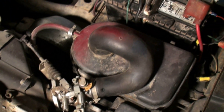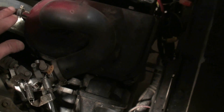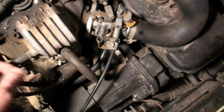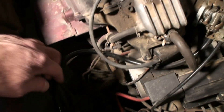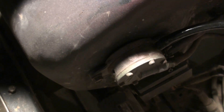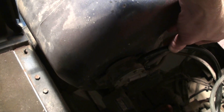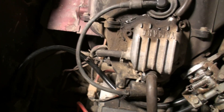Another problem that occurs is they develop a vacuum leak somewhere in the system. We have quite a few vacuum hoses — one comes out of the air filter box here, goes down and comes up into the top of the valve cover. Then there's another vacuum hose coming out of the side of the valve cover that goes down into this little diaphragm vacuum-operated fuel pump on the side of the gas tank.